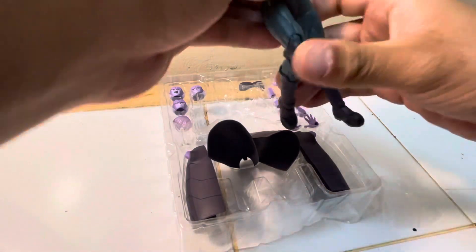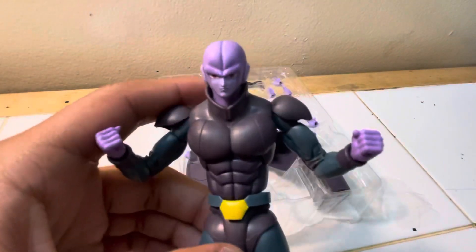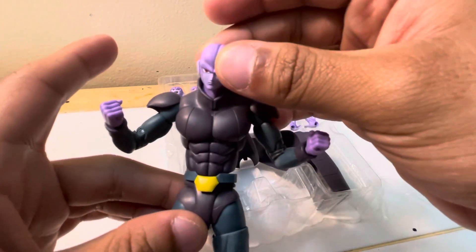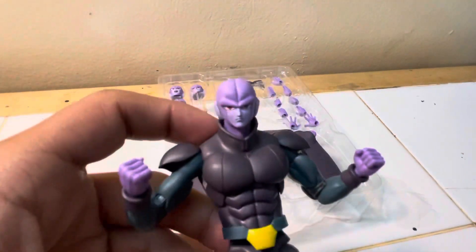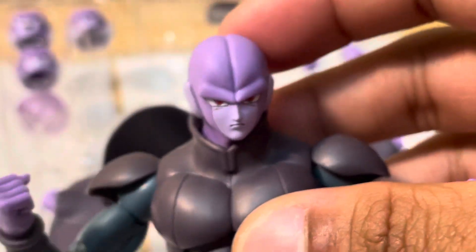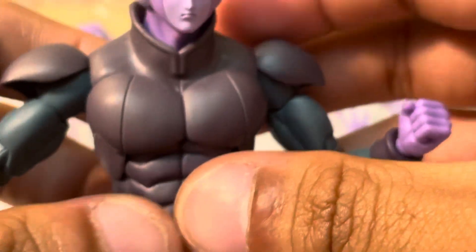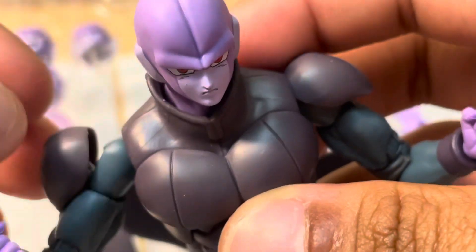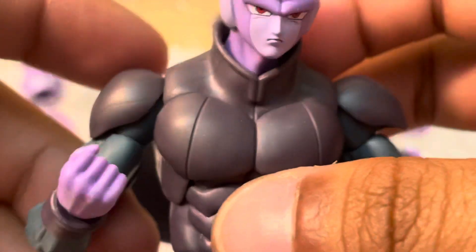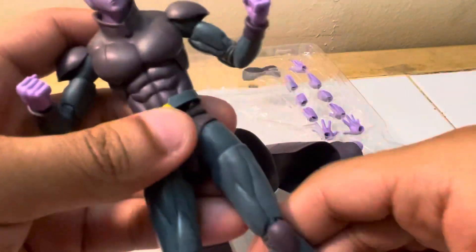I'd normally go more into detail about what I like about it. I do like the paint — on camera it looks a little different but in real life, let me show you the eyes. This sculpt is pretty good. I really like the armor, and I really like this part — it's like a shoulder movable joint thing that's also part of the armor, which is pretty intriguing.